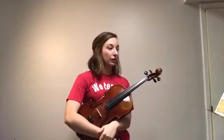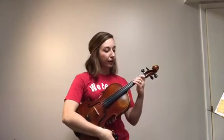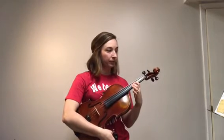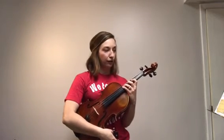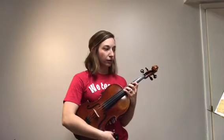On viola, number 98 is all in third position, starting on the G string. For that very first note, you're going to put your one where your three would normally go, then two on the four tape, a stretchy three, and fourth finger should be touching your third finger.